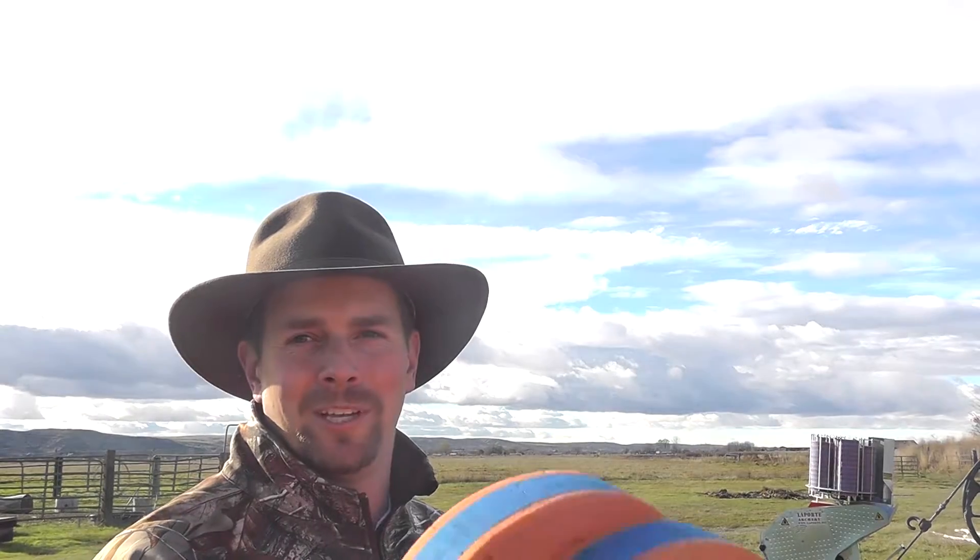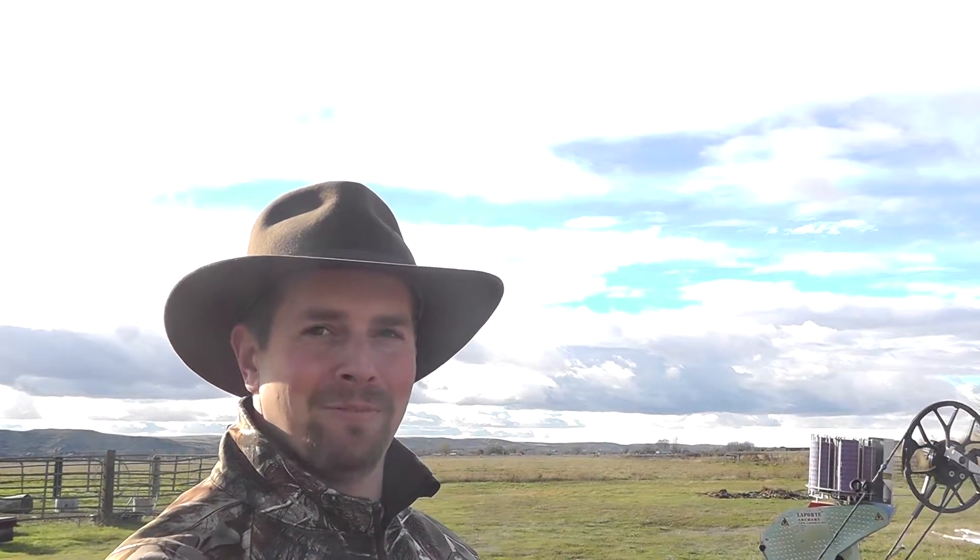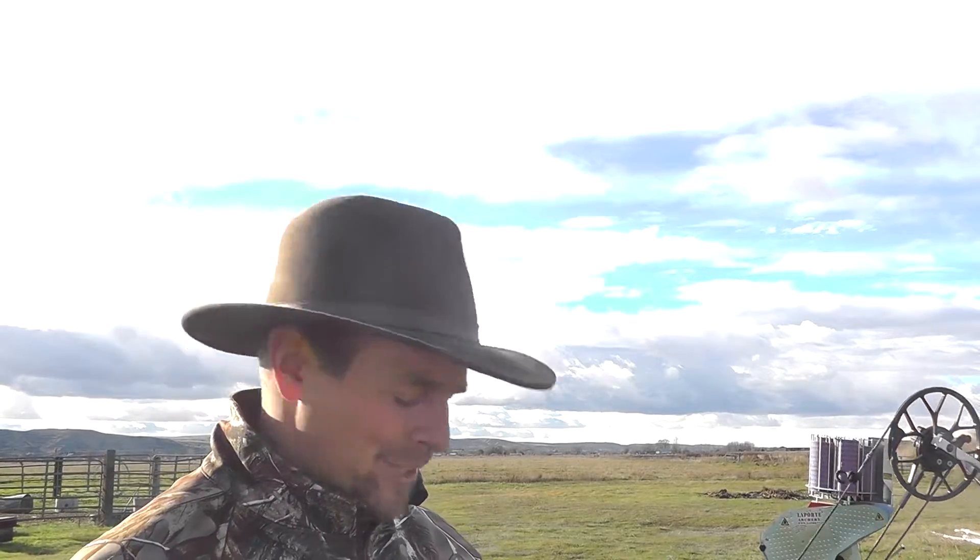One of the benefits of shooting into the foam discs is your arrows aren't clear out in the field. I'm going to keep firing these until they're all out in the field, so enjoy.